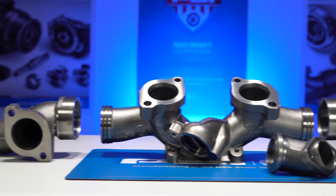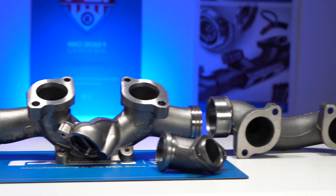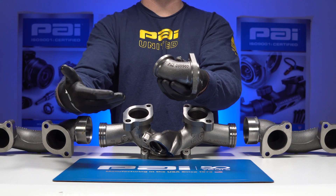This is the PAI Exhaust Manifold Kit, manufactured for the Detroit Series 60 with EGR Engines.